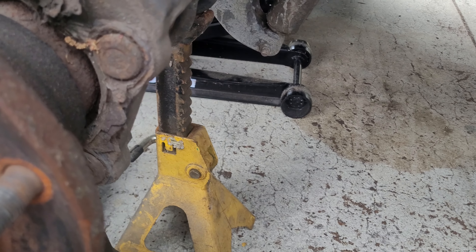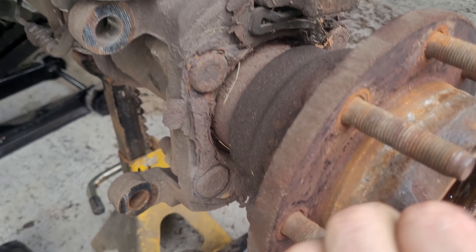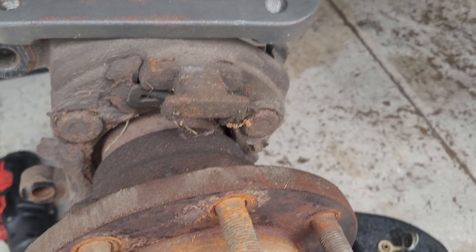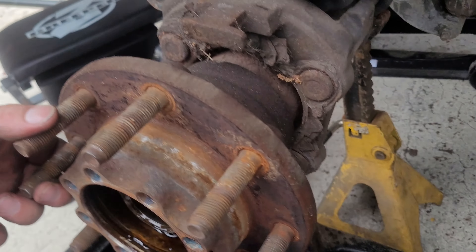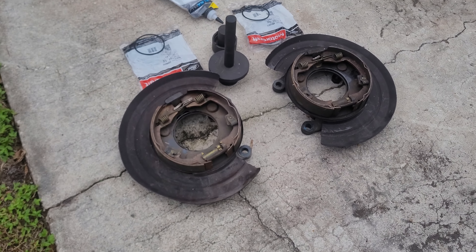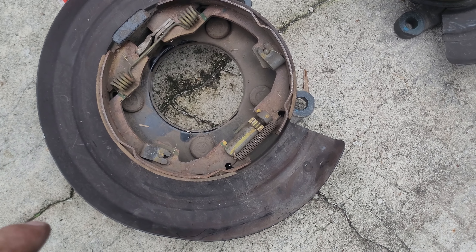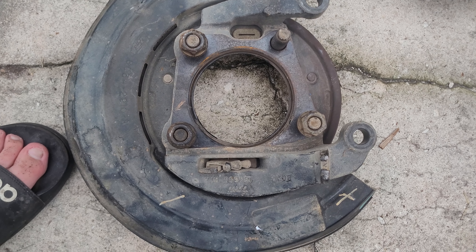As you can see, this backing plate is pretty much non-existent. The axle is from Ohio so they rusted out, and there are no parking brake parts left in this thing. Good thing these takeoffs from the axle that went to the junkyard had all the parts I need — it should be just a straight bolt-on deal after I get the hub off.